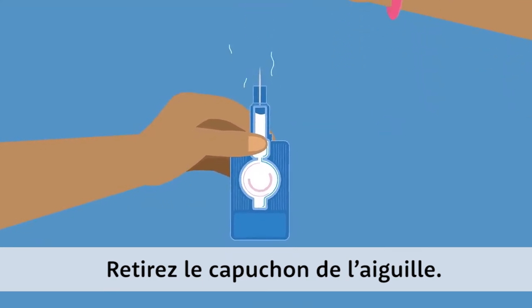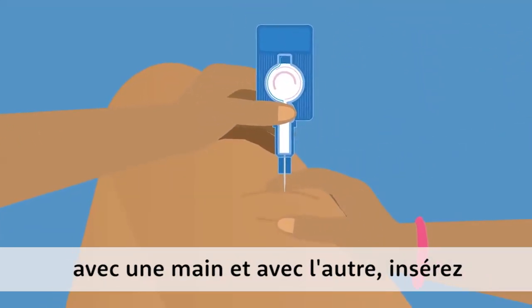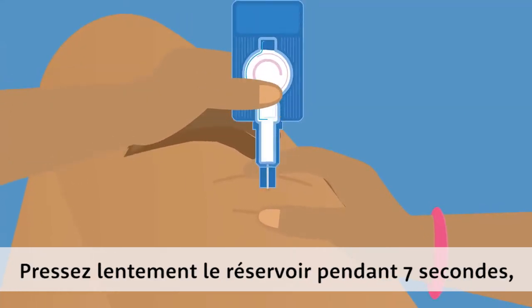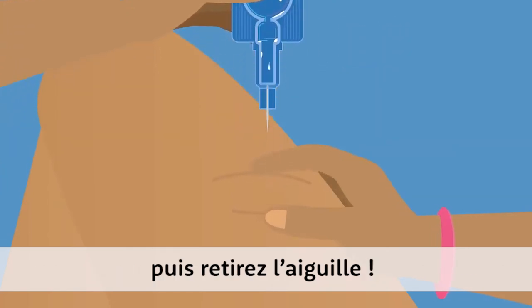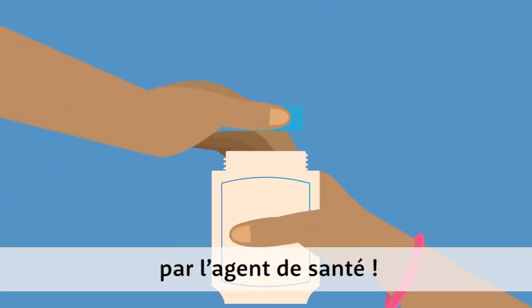Remove the shield from the needle. Pinch the area you want to inject with one hand and with the other, put the needle in until the port touches the skin. Slowly squeeze the reservoir for 7 seconds, then pull the needle out. Throw away the used injector as your health worker instructed.